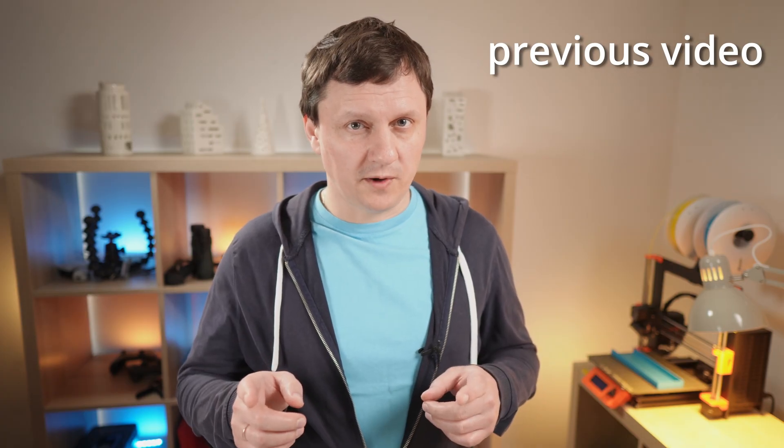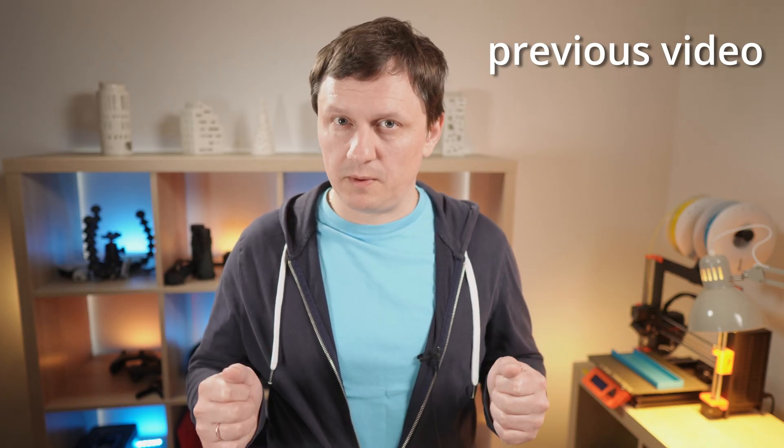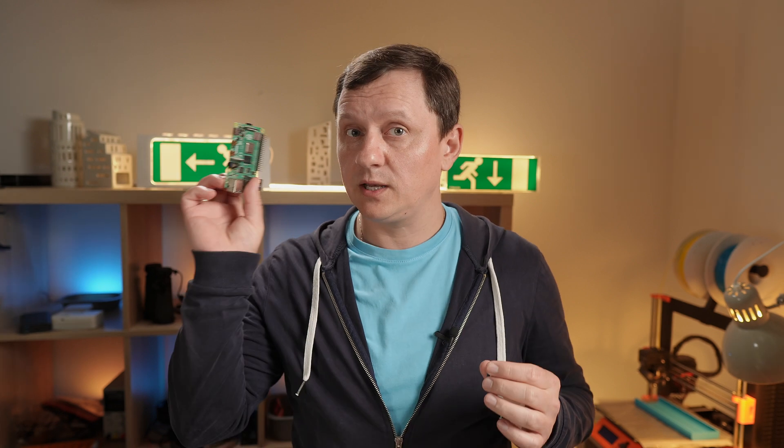In this video — supercapacitors, Raspberry Pi, powerbank, and the meaning of life. The goal is to fix the powerbank's fatal flaw with supercapacitors. But I'm not planning to use supercapacitors inside the powerbank; my plan is to use a supercapacitor with the Raspberry Pi.